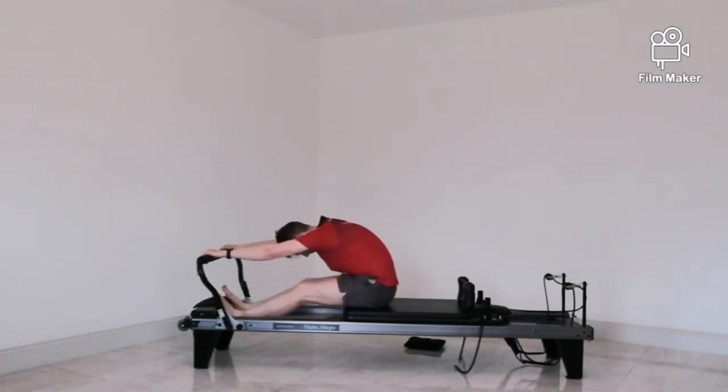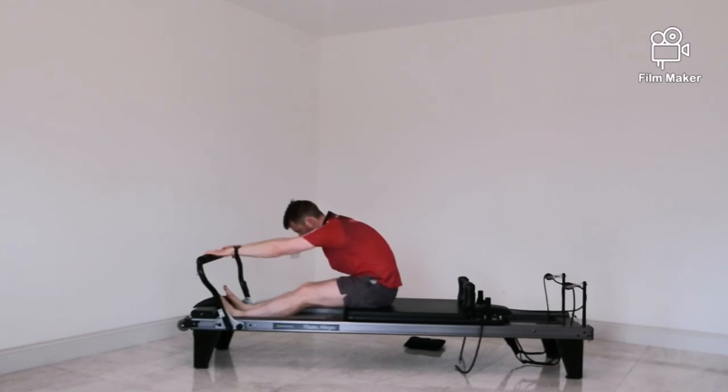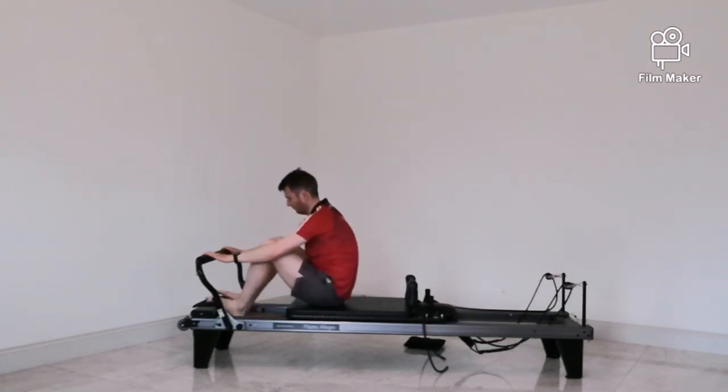Pop your feet down onto the plate and hands on the bar, just extend your legs out to get a bit of a stretch. Try to get your legs straight — just trying to feel that down through the backs of the legs. Some people will feel it in the spine, even up around the shoulder blades.